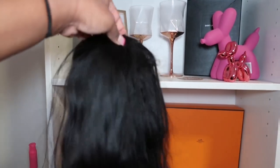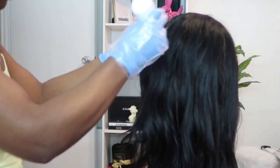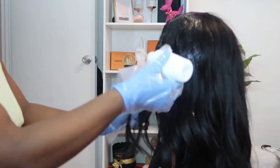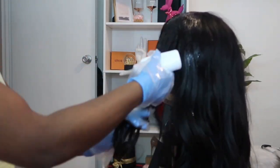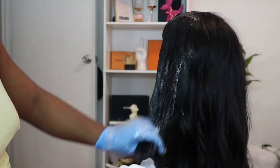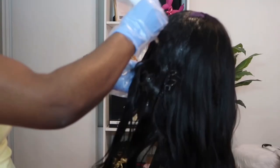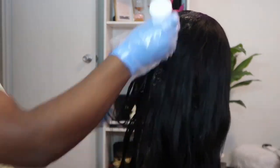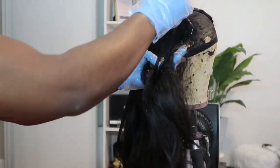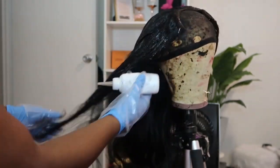So here I am just coloring the wig jet black. I had colored it when I first got the wig but after numerous washes the color kind of washed out, so I'm just doing it again. I am using the Revlon Color Silk in number 10, which is black — even though the color label is not jet black, that's exactly what it makes the hair. I am just putting that color all over.